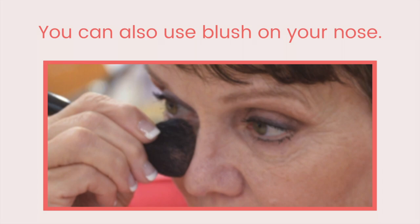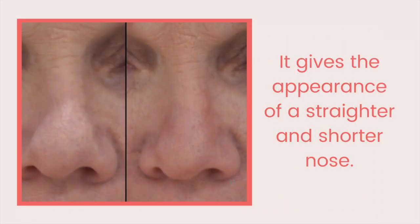You can also use brown-based blush elsewhere. My nose has a crook in it — by applying the blush to the wide part of the crook combined with concealer, it appears to have straightened the nose. You can also apply to the tip of the nose to shorten it. Apply under the chin to make the neck appear tighter.